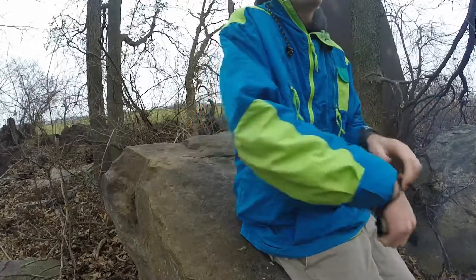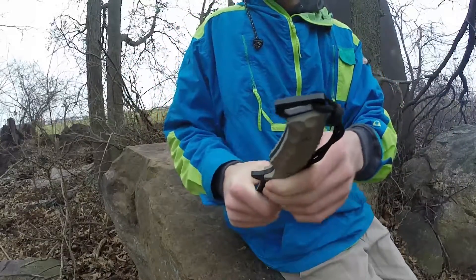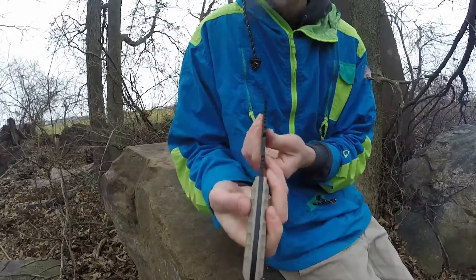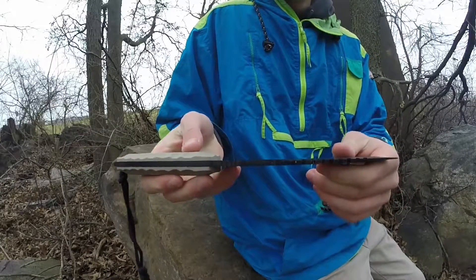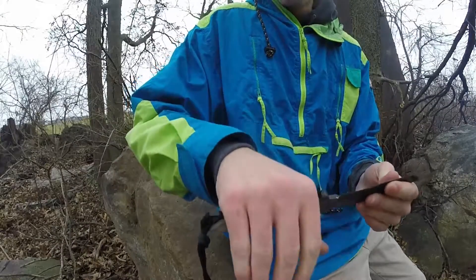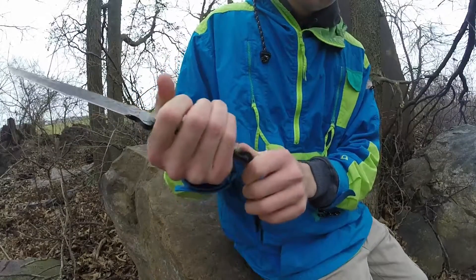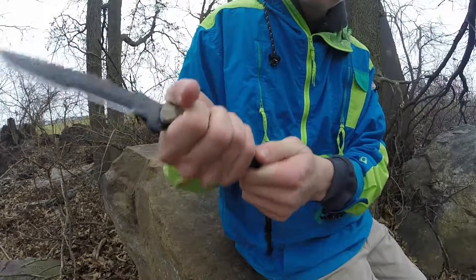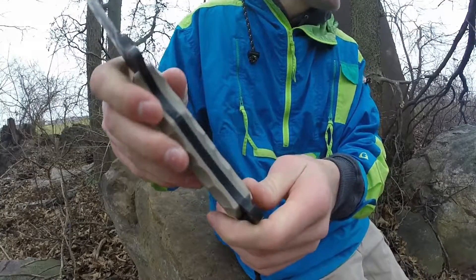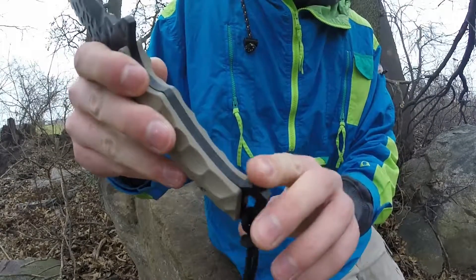There is one downside though that I found. This metal tang right here — it's full tang by the way, so you can see that the whole blade is full tang, and you can see it really well now that I spray painted it. This little hilt right here — when I hold it, I have decently sized hands, and when I'm swinging it, my hand will come down and hit that. When I'm hitting something hard, it really hurts. This is not really the softest metal, and it's pretty sharp — it's not well rounded at all.